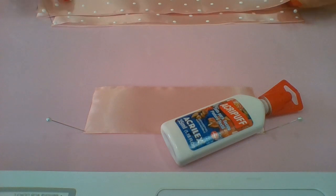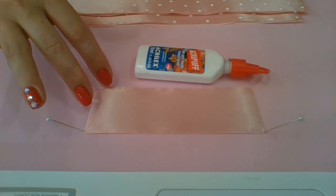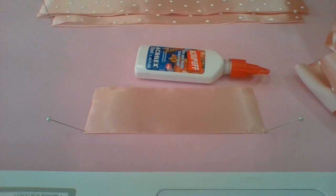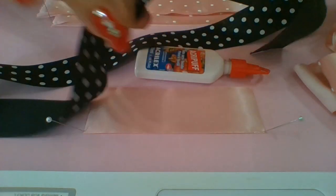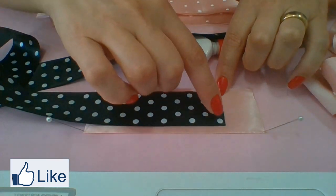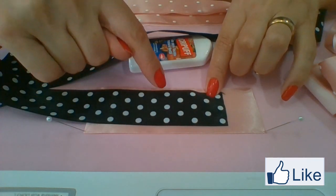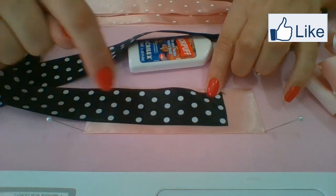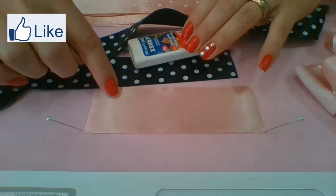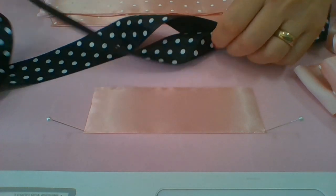Então, como a gente faz? A gente vai fazer da maneira que é feito nas outras fitas de poá. Por exemplo, numa fita de poá aqui: um, dois, três — um, dois — um, dois, três — um, dois. É assim que a gente vai fazer aqui — um, dois, três — um, dois — dando um certo espaço. Como eu faço? Vou mostrar pra vocês.